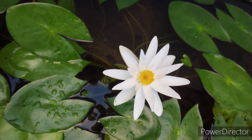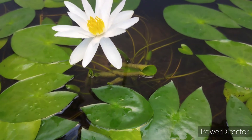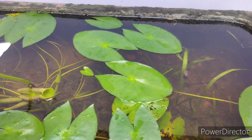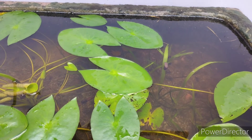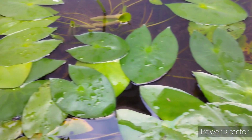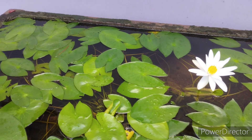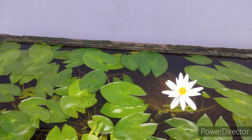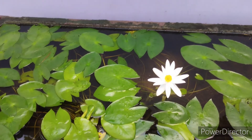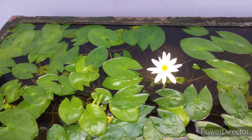I have already covered this Lotus Pond update in my 2-3 videos. I am going to show you how to clear it and how to transplant. I am going to show you the little lotus plants in the farm.